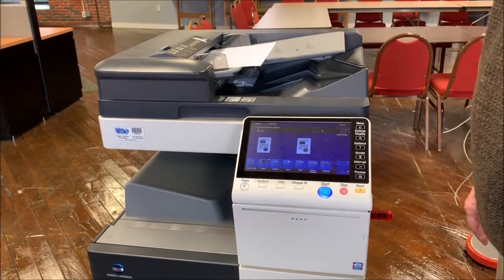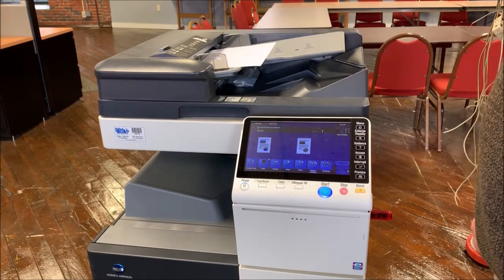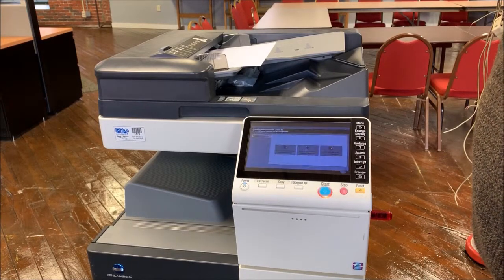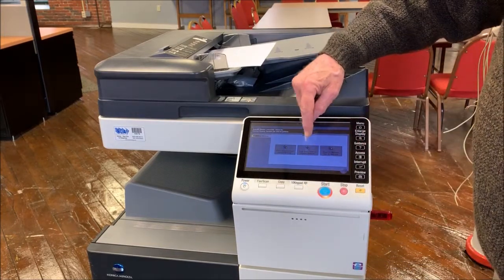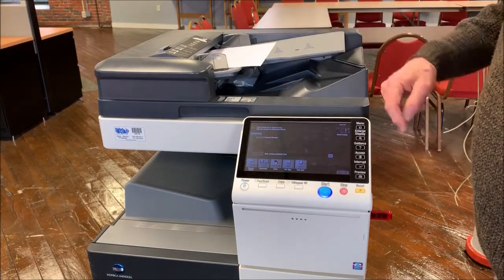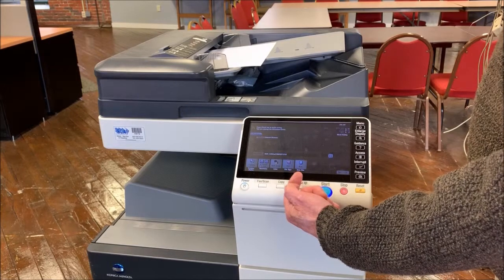In a few seconds, the copier will recognize the flash drive and give you the choice you need in order to scan the document. As you can see, it says 'save a document to external memory.' If you touch this button, it now gives you choices for the format of the scanned image.